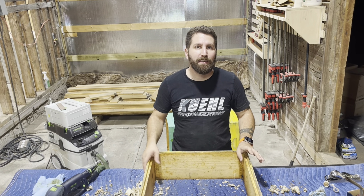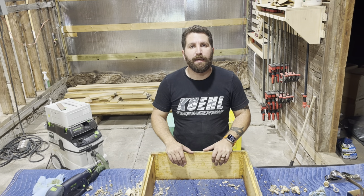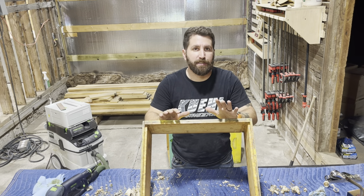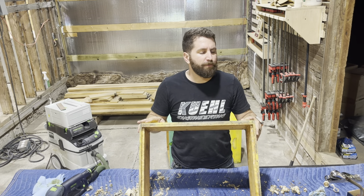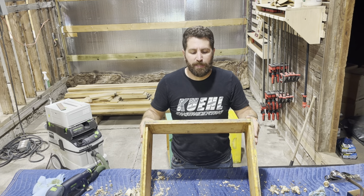Hey guys, I'm Alex and welcome back to the Tarsha Homestead. Today we're working on some of our beekeeping equipment — these are boxes from a Langstroth hive. We bought four colonies of bees this year and with them came all of the boxes and equipment.